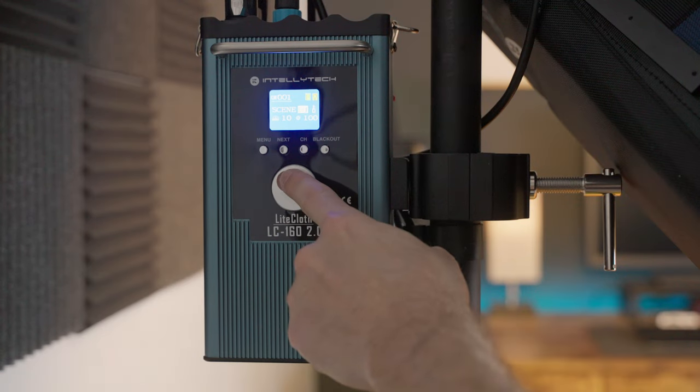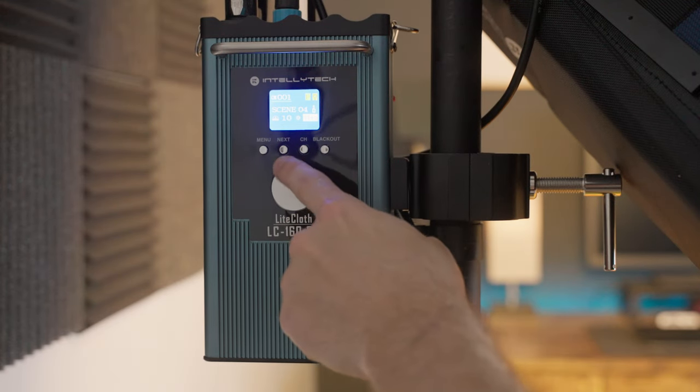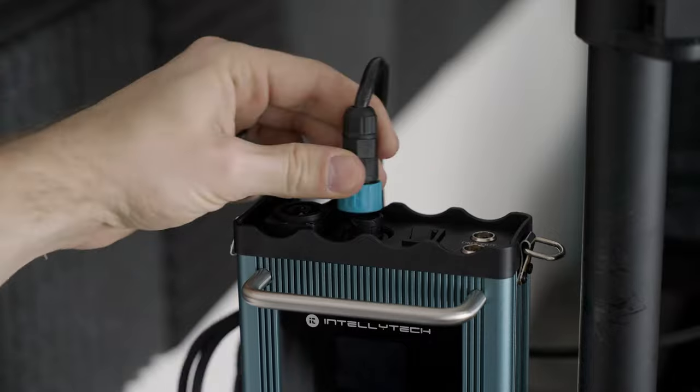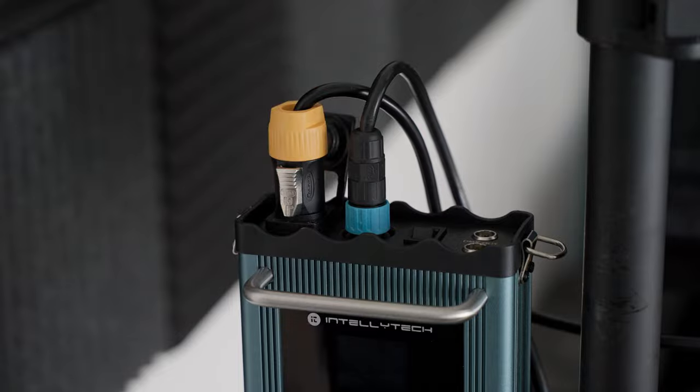A huge upgrade to the RGBWW version is the green magenta tint control, which is especially useful when matching these lights with others in your scene — without tint control you can get noticeable green or magenta shifts even when color temperature matches. Both the bicolor and full color 2.0 versions have upgraded special effects with more customization options for speed and intensity. The light cloth itself now has grommets around the edges for more mounting possibilities, and all cables are now push lock or twist lock for faster setup and more secure connections.